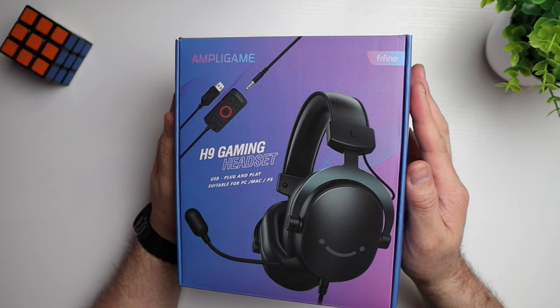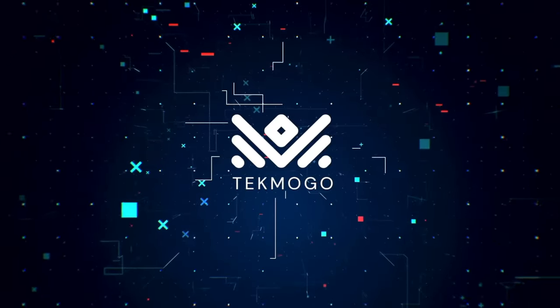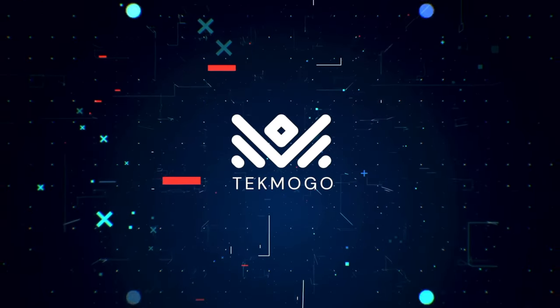Today we're going to be taking a look at the Fifine Ampligame H9 Gaming Headset. In this video we're going to unbox these, see what we get inside the box, check out the build quality, and more importantly we're going to see how they fit and sound. I'll let you know what I think of it.